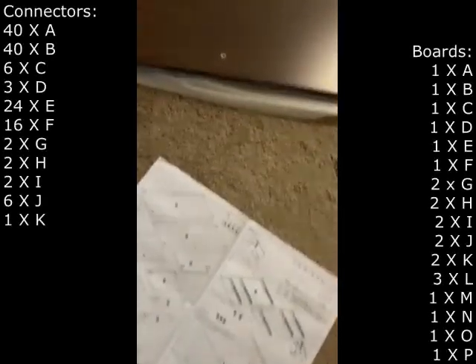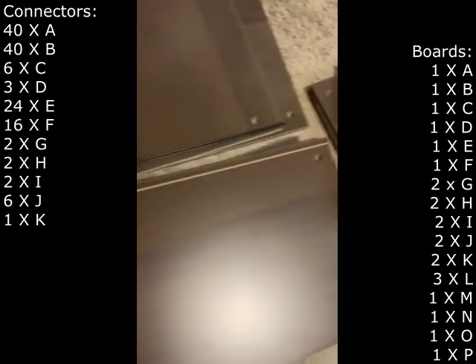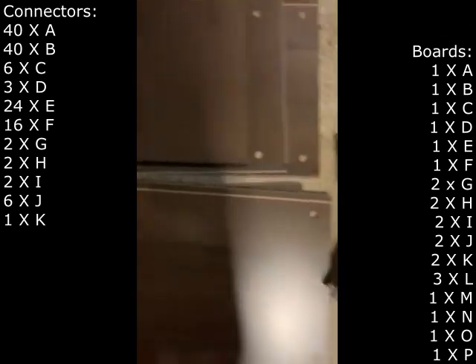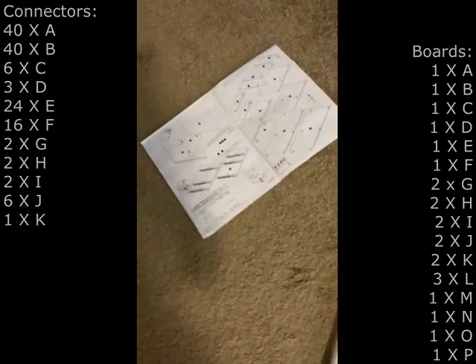The instruction manual consists of 8 pages front and back. There are a total of 165 parts. I use the word connector to refer to the parts that hold the printer stand together, as well as the handles for the drawers and the wheels. There are 142 connectors and 23 boards.